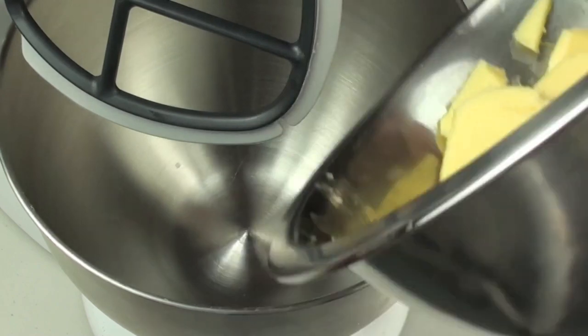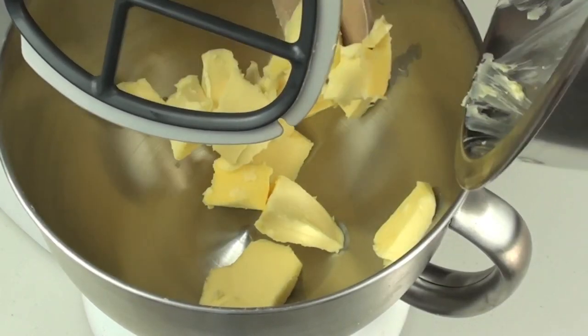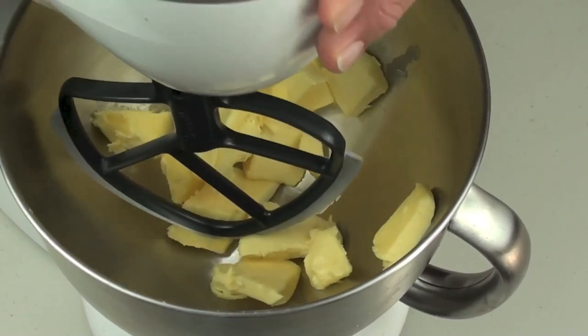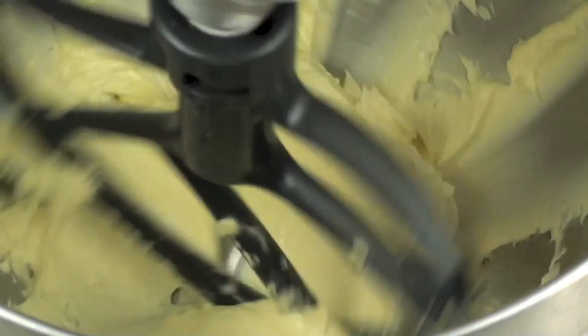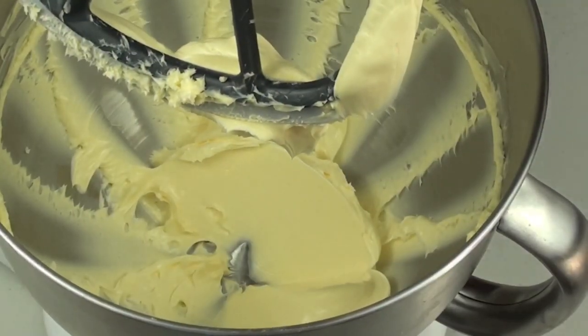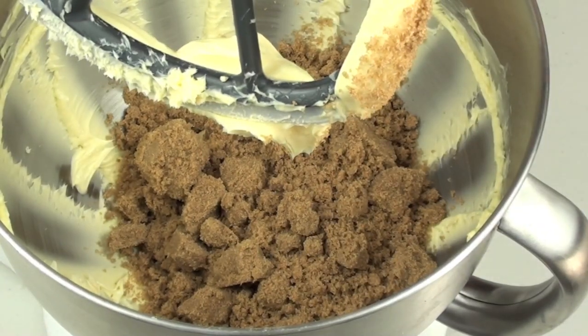To start off, into a mixer bowl we are going to place in our softened unsalted butter, and we are just going to beat this on low just until it's nice and creamy. Now that it's nice and creamy, we are going to place in our brown sugar and we are going to mix it through again.